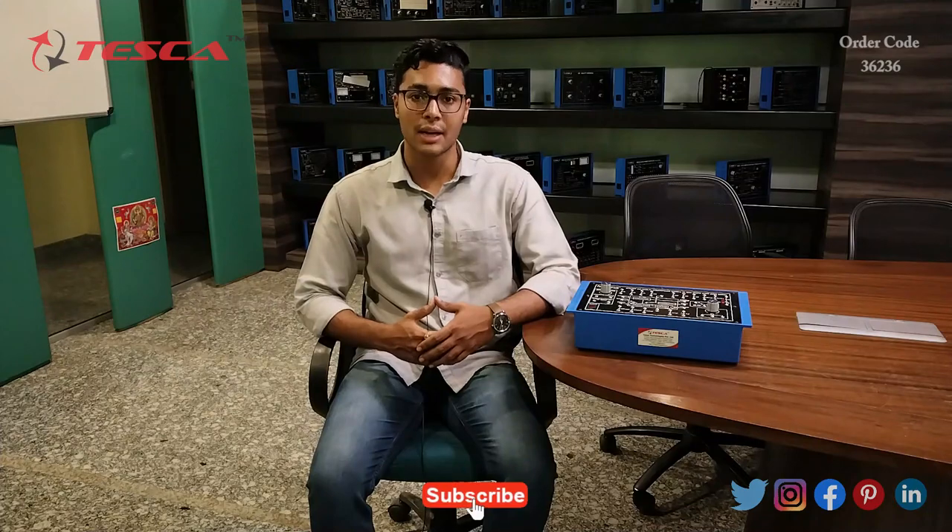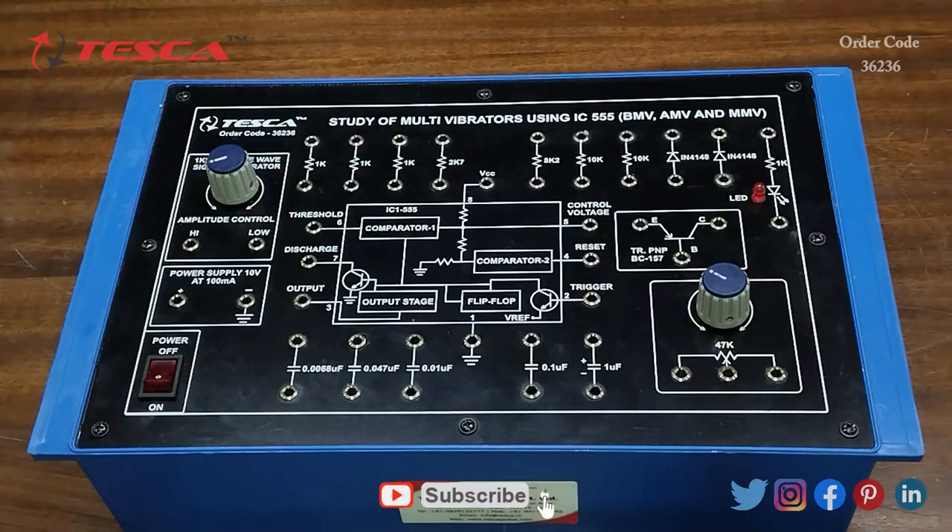Hello everyone, welcome to Tesca Technologies Private Limited. My name is Ashim Dutta and today we are going to discuss the study of multivibrators using IC555, and its order code is 36236. In this video we are going to discuss how it works. This is the multivibrator trainer kit using IC555.